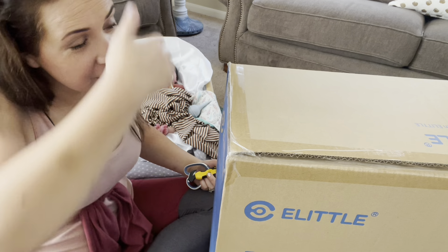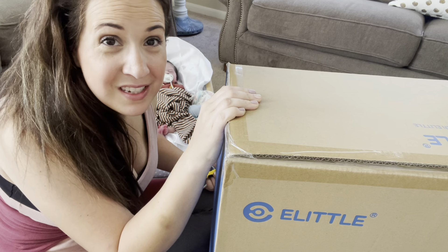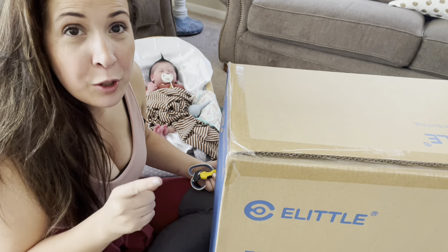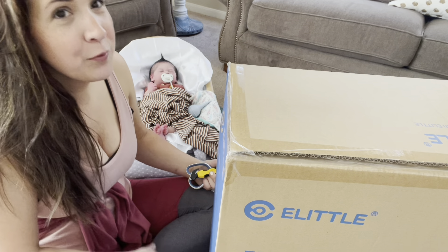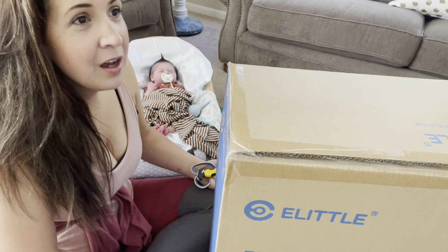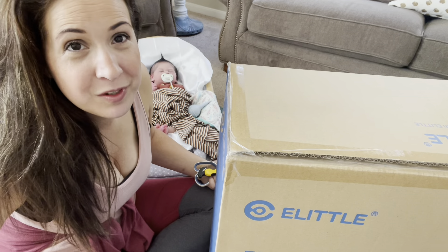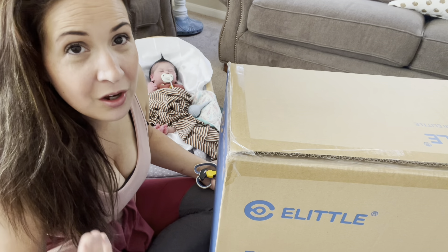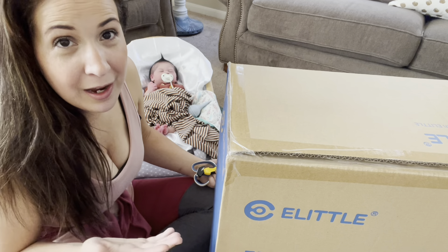Alright, enough chitchat. I am ready to open this box up and see what's inside, see what it looks like, see what we think, all the good stuff. Stay tuned to the end of the video because I have a really big fun surprise that I think you're not going to want to miss. Don't forget to subscribe, give us a thumbs up, leave us a comment — we love to hear your comments. Comment or email us on Instagram, follow us on Instagram, Facebook, and of course subscribe on YouTube.